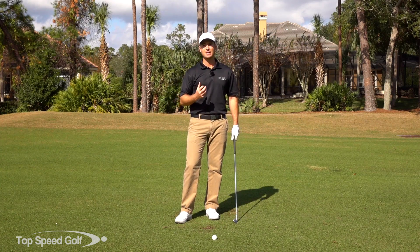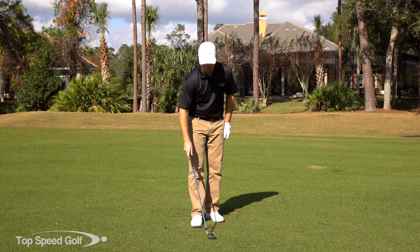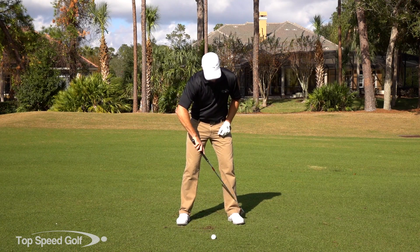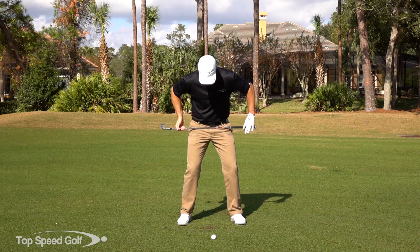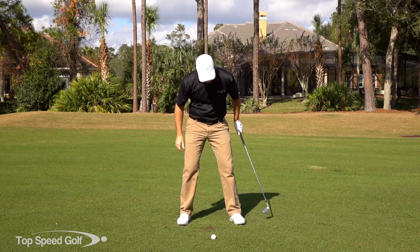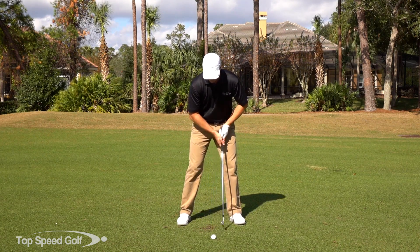I've got a couple of keys for you, and I haven't seen anybody that can't get a good full 90-degree shoulder turn with the right technique. If you're in your living room right now, go ahead and grab a golf club and we'll try this out. First off, let's keep the left heel on the ground as we go to the top of the backswing. As I rotate to the top, I want to get about 45 degrees of hip turn and then separate to get about 90 degrees of shoulder turn.